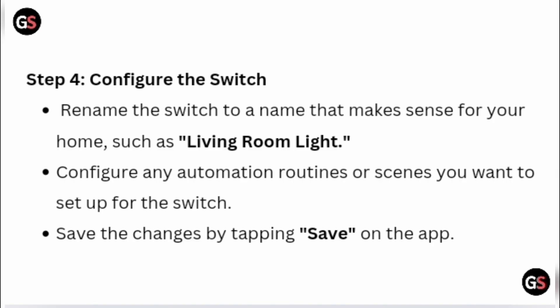Configure the switch. Rename the switch to a name that makes sense for your home, such as Living Room Light. Configure any automation, routines, or scenes you want to set up for the switch. Save the changes by tapping Save on the app.